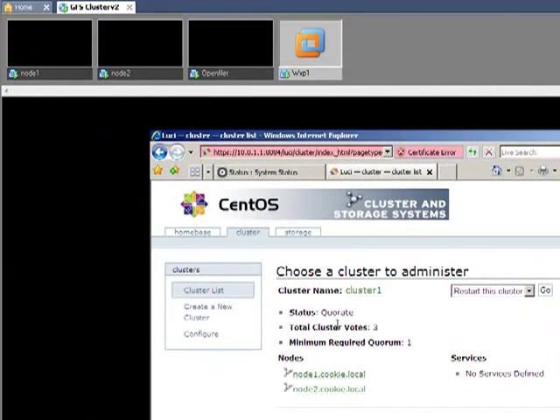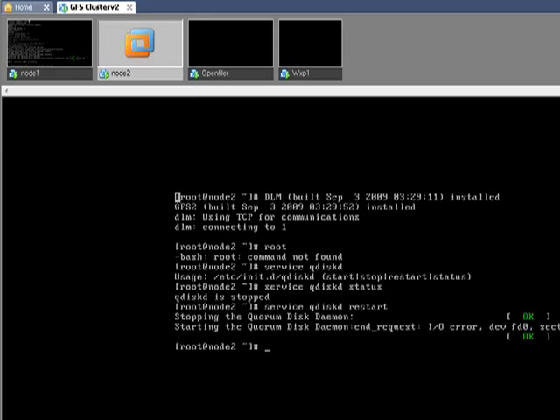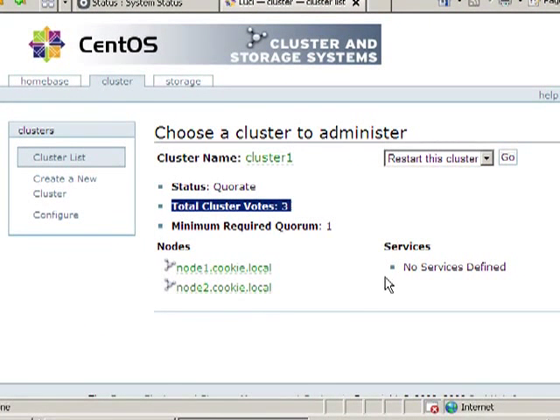When you've got a cluster, what you should see here is total cluster votes: 3. Now that might look a bit strange because we've only got two nodes, but the reason why it's three is you have one vote for each node and then one vote for the quorum partition. So even in a two-node cluster you have three votes. If one node went down you'd have two votes — one for the node, one for the quorum partition. Now if it says cluster votes 2, what you need to do is restart the quorum disk daemon on both nodes, and then once you refresh a couple of times the total cluster votes should change to three.